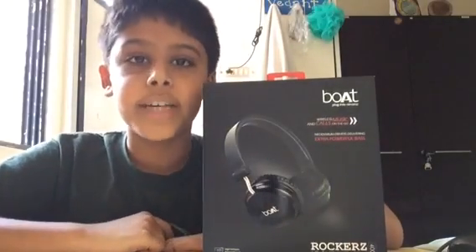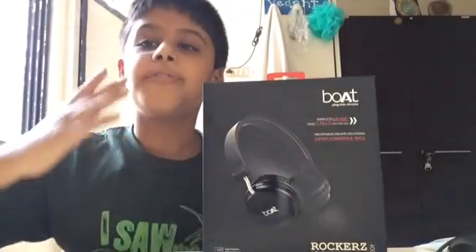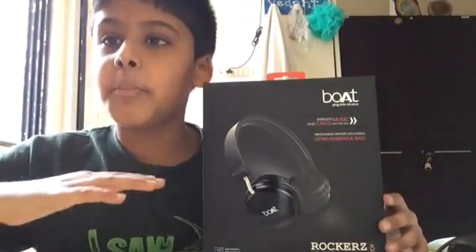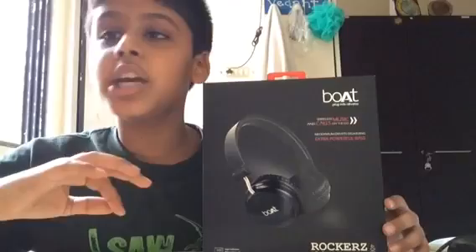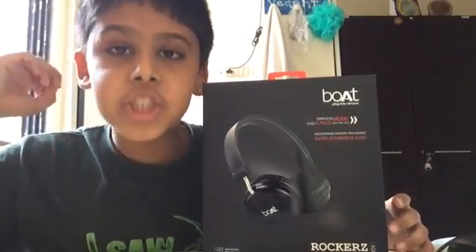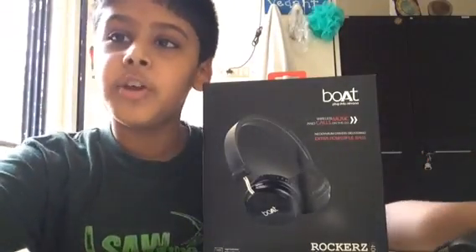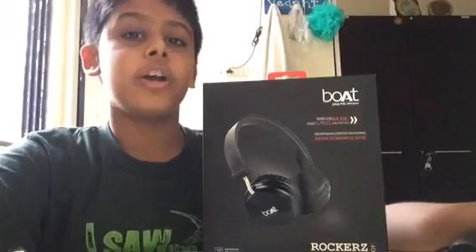Hello, I'm Vedant from Vedant Vlogs and now we are on our review desk with the Bort 400 rockers. It's from Bort and it's really good. The headphones are ultra premium quality. I'll just unbox it and show it to you all. I'm ultra excited for this review as it will be the first electronic review.